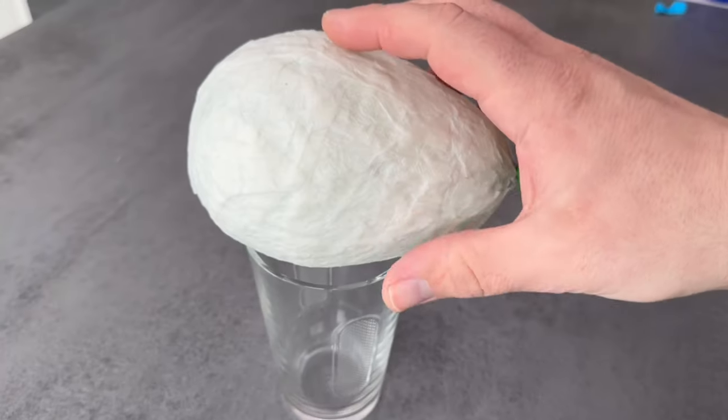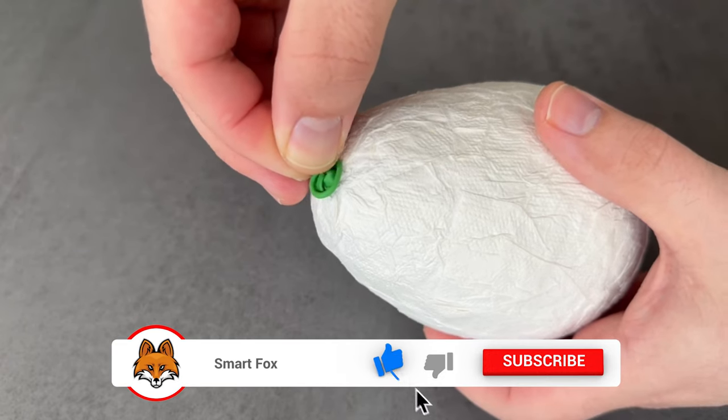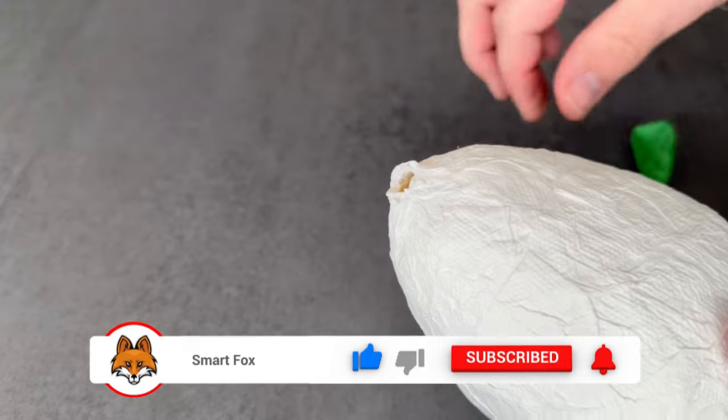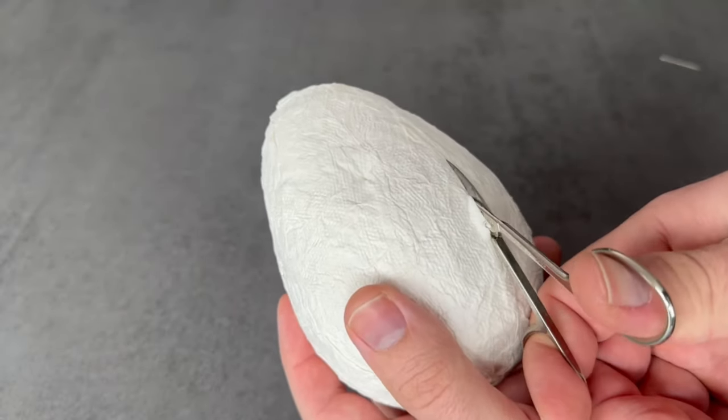When it has hardened you can prick the balloon and then pull it out through the little hole at the end. Then squeeze it shut a little bit to make it look nicer. Now you should cut a hole — I cut a good sized hole here as you can see.